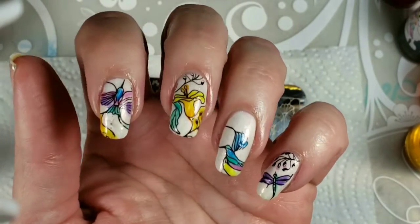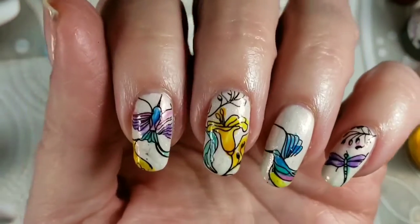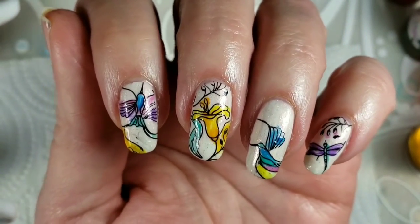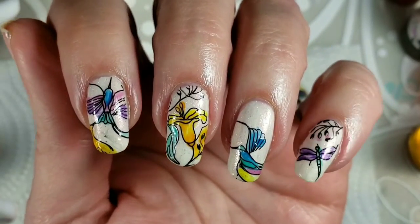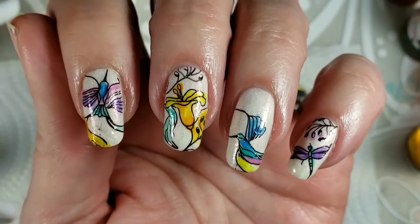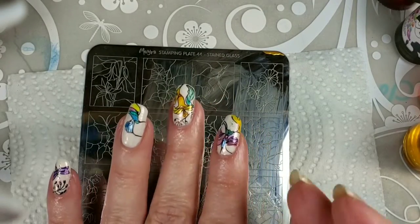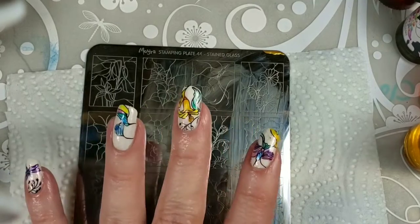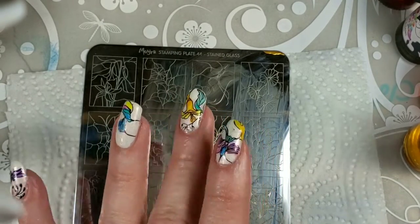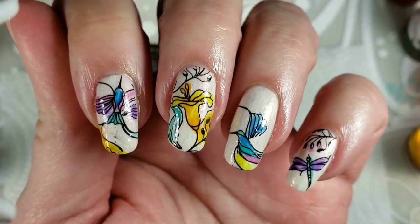Hey everybody, welcome to my channel. I put a poll on YouTube the other day asking if you guys wanted to see a lead lighting tutorial or how to put vinyls on your nails. It was pretty close — more people were asking in the comments for vinyls but lead lighting won out. So I'm gonna show you lead lighting today and the vinyls will post tomorrow. I don't have a regular upload schedule, I just pretty much do videos when I want to.